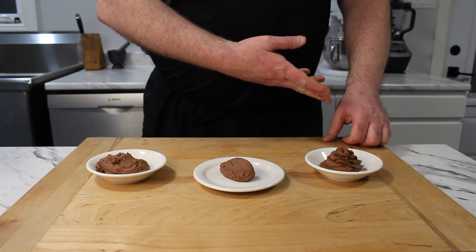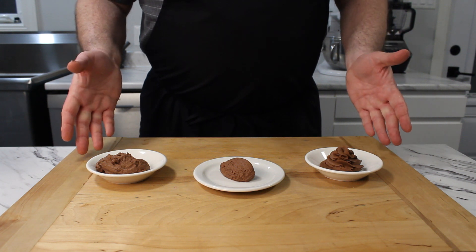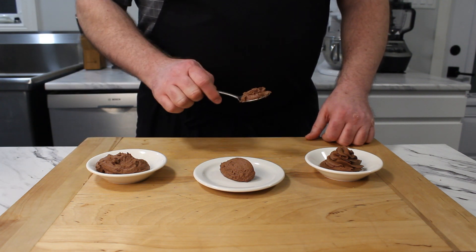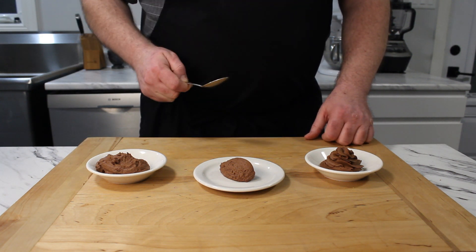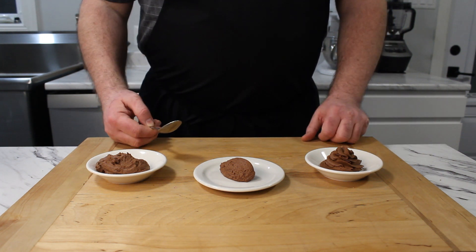There you have it, a treat for the eyes as well as for the palate. Chocolate mousse that can be made by anyone who can melt chocolate and whipped cream. I should taste this to make sure it's not poison. If you love chocolate, you're gonna love that. That's it, I'm done.